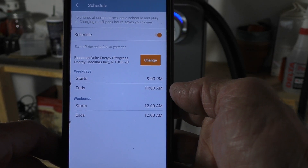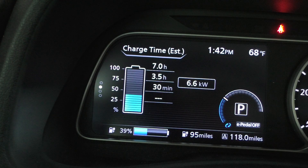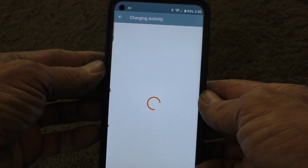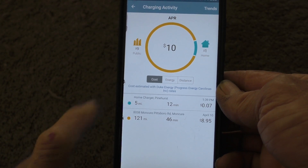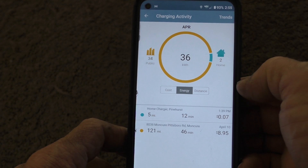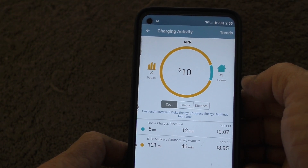Let's plug it in the car. And it's lit up blue, pulsating to let me know that it is indeed charging. Back in the app, let's go to Home Charger, and it says that I am indeed charging. I can schedule charging — on weekdays I can set a start and end time, same for the weekend. So I can take advantage of charging later at night when the rates go down because demand is less. I'll work that out later. After having the car on the charger for a few minutes, let's take a look at charging activity. The home charger in Pinehurst shows 5 miles were added in 12 minutes at a cost of 7 cents. And then there was a fast charger session from another video at $8.95. Energy: 36 kilowatts; distance: 126 miles remaining to drive.